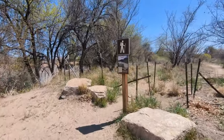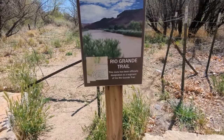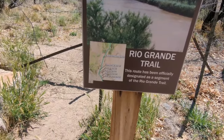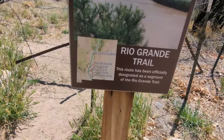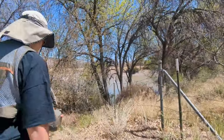This route has been officially designated as a segment of the Rio Grande Trail. We looked at this last year — it goes through Elephant Butte, Caballo, Percha Dam, Leesburg Dam, Mesilla Valley Bosque State Park. I don't even know where that last one is. We didn't walk it last year but maybe we can this year.